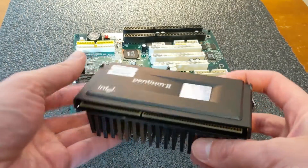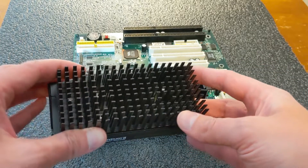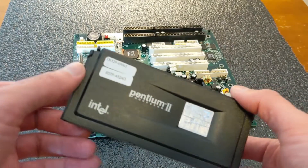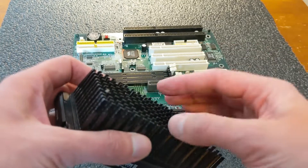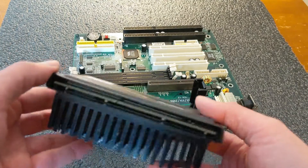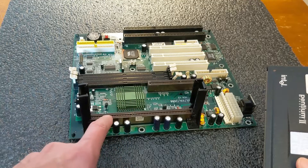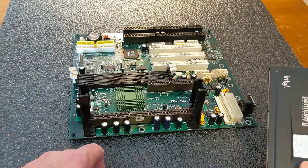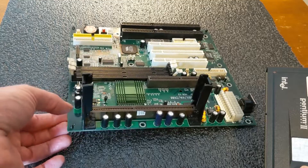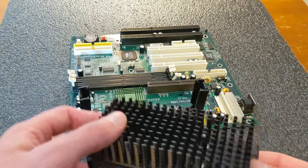These Slot 1 processors are kind of neat — definitely unique and different. You've got the heat sink on one side which helps dissipate heat, and for the most part that's all you needed. On some Pentium 3s they would also attach a fan for extra air cooling. The pins are here and they attach to the slot down below — it looks a lot like an AGP port or a memory slot.